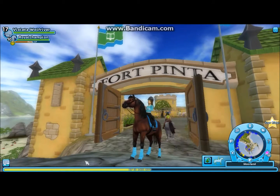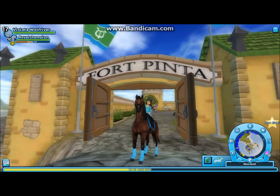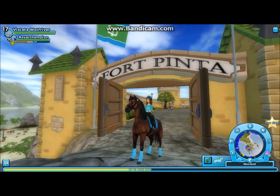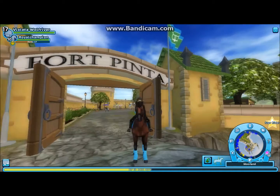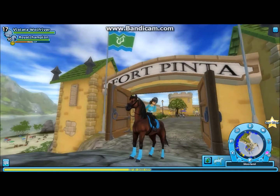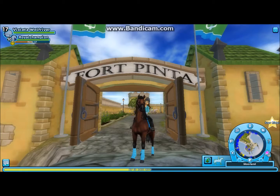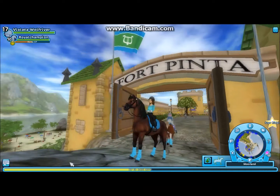Hello everyone and welcome back! Today we are in Star Stable and Nearford Pizza, basically. So today they brought out three new horses, three new remodeled Arabians.